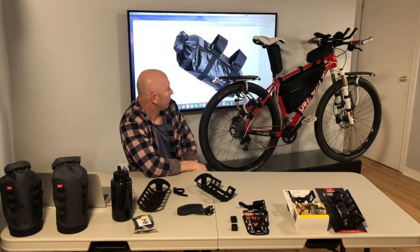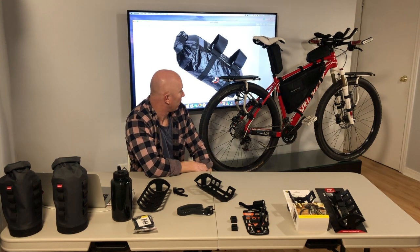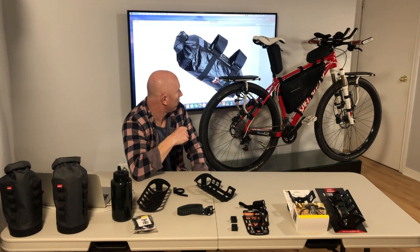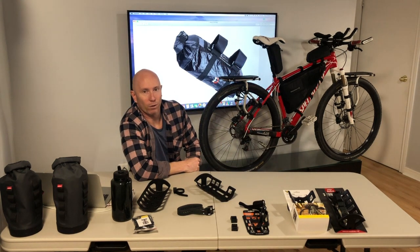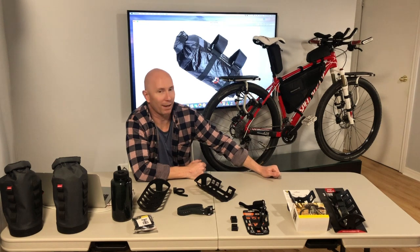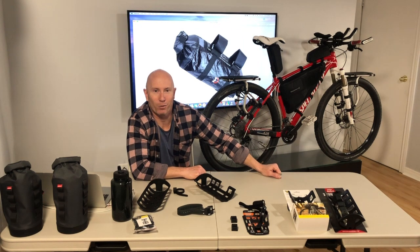If any of this rig system interests you or you have questions, let me know and I'll be happy to share. I'm running everything on my Specialized Stumpjumper Marathon 29er carbon frame, and so far it's been doing great. The most recent addition is the Selle SMP saddle, which has been a very welcomed addition and makes riding so much more comfortable. If you have any questions about that as well, send me a message, or if you just want to say hi to a fellow bikepacker, reach out — that would be great.